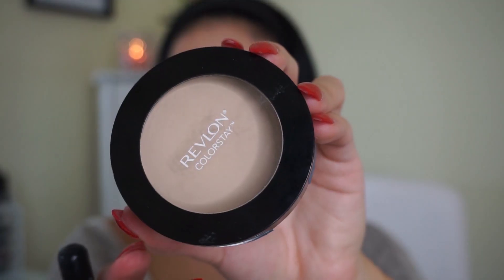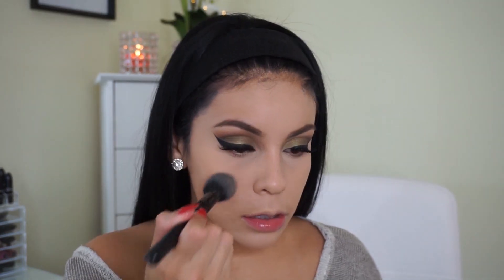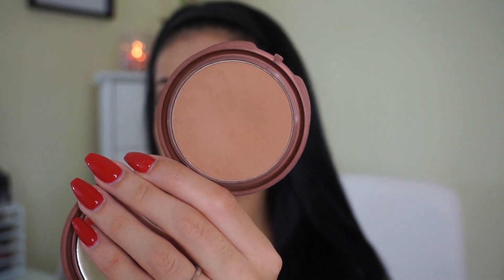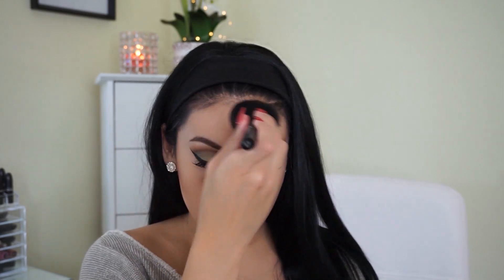To set that concealer, I'm using the Revlon ColorStay Powder in the shade Light with an e.l.f. Blush Brush. Then I'm taking another e.l.f. Complexion Brush and going in with the NYC Bronzer in Sunny to bronze my skin — I'm not contouring or sculpting, just adding some color. I really feel like bronzer just gives my face life. I cannot live without it.